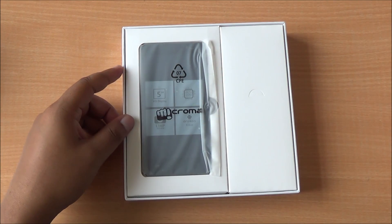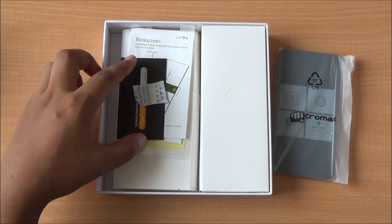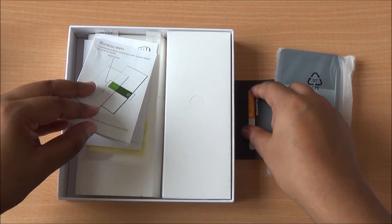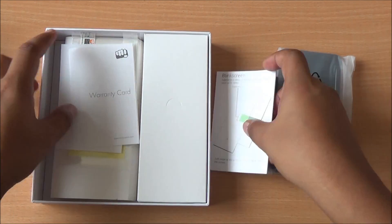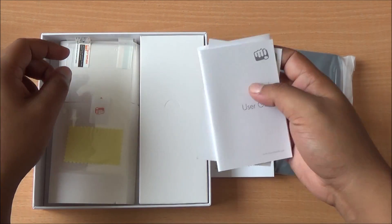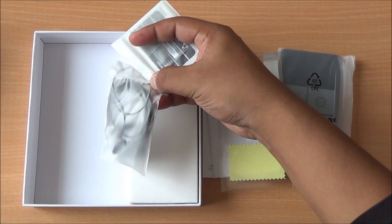Now let's open up the box and see what we get. At the very top you can see the Micromax Canvas Nitro — we have got the blue color. There's a downloading guide, a Blink Screen guide which is a new lock screen, several other information including about Quick Look, warranty statements, notifications, the user guide, and you also get a free screen guard in the box.